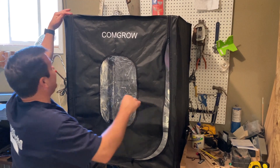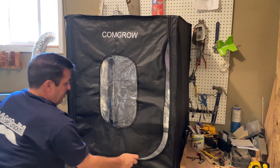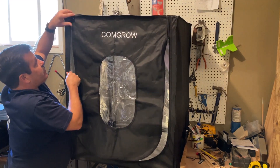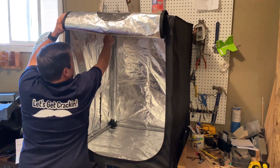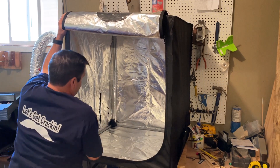All righty friends, so it is on here. The corners fit snug. When you unzip this it goes all the way up and over, so while you're assembling you can unzip all the way back to there to make it easier for you to get inside.